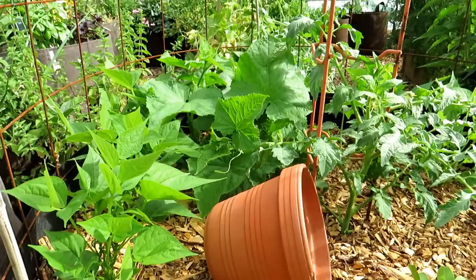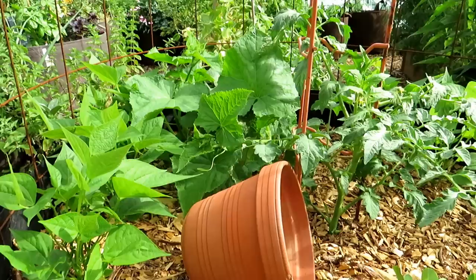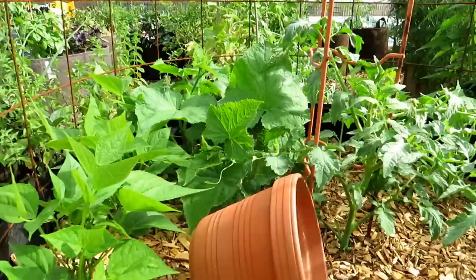Welcome to the Rusted Garden Homestead. This is a new series for 2021 all on cucumber care. Really, after about three weeks of growth, your cucumber plants are ready to start being managed to manage pests and disease.